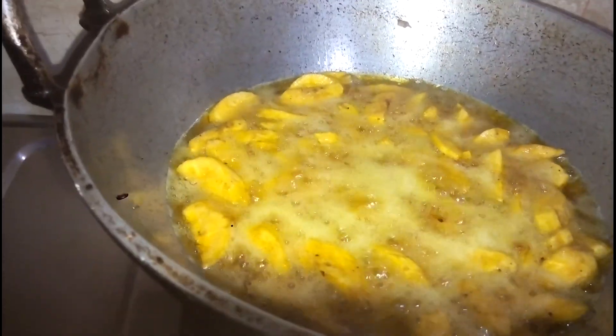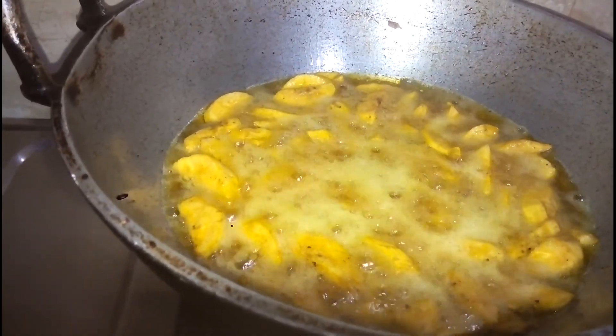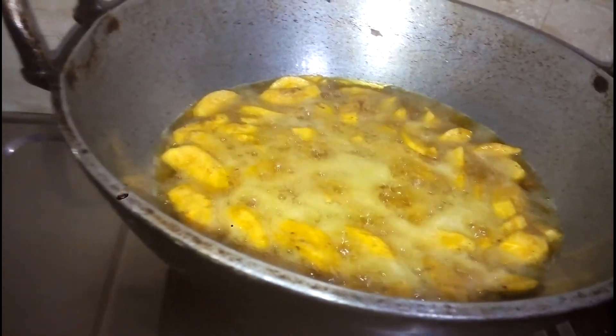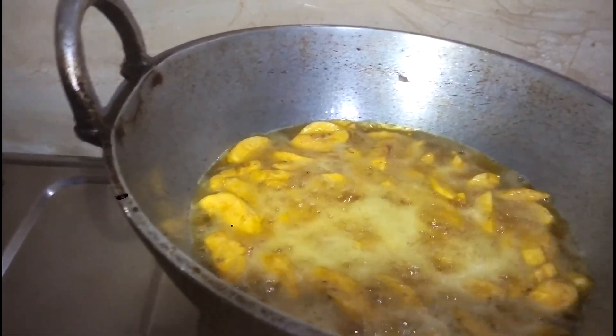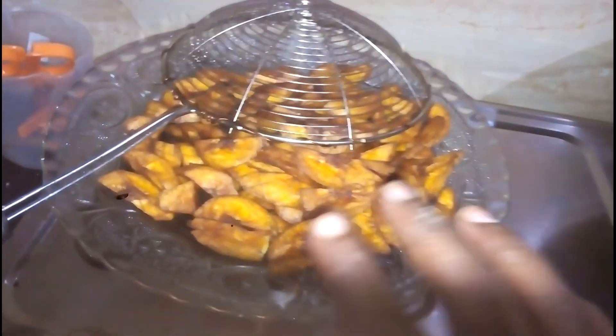I will add the shape of the color of the red color. I will add the color from the color to the red color. I will add the color with the color, as I will add the color to the color.